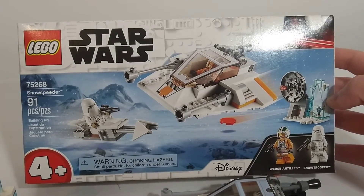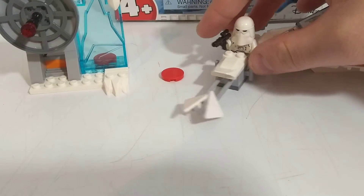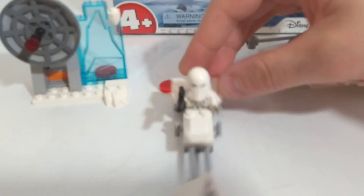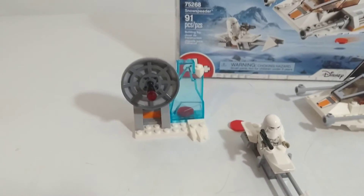If you like the Hoth setup or the snow setups, really good deal — I'd recommend it. If you don't like the snow scenes, pass. But if you want a cool minifigure, this guy is definitely worth it. Thank you guys for watching the video, hope you liked it. See you guys next time, bye.